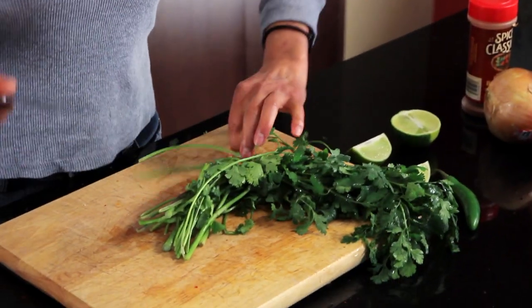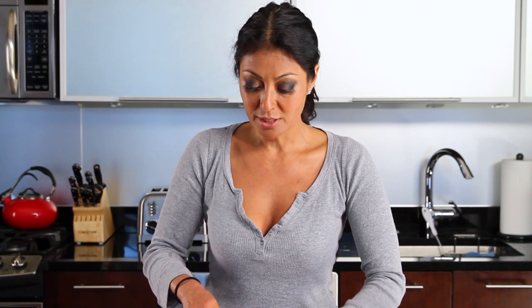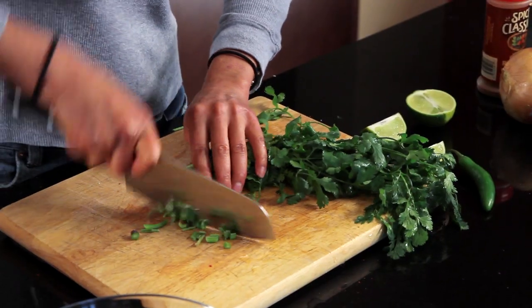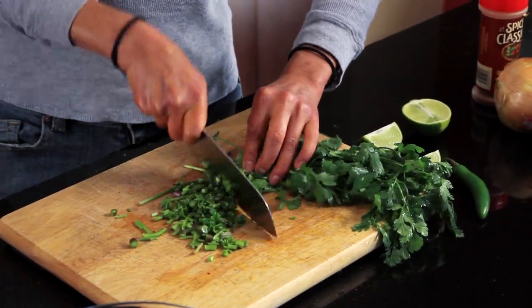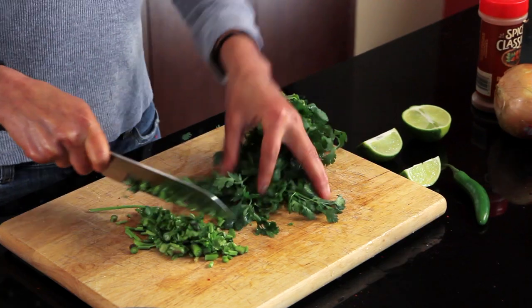First, I use the stems. I don't like to bother with taking the little pieces of leaves off — stems give flavor, give extra crunch. So we're going to do a nice mixture of stems and some leaves.